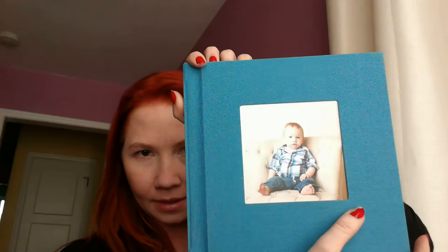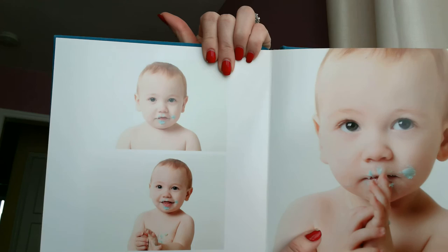I have this 8x8 album. This is of my son when he was a year old, and I had these portraits done — I didn't take these pictures — but it's laid out quite nicely. It has his cake smash pictures, just some portraits of him, and this is just a really classic album.